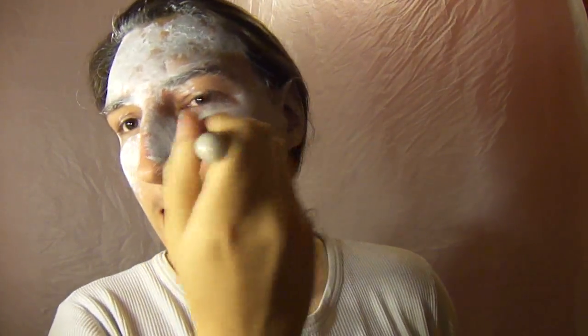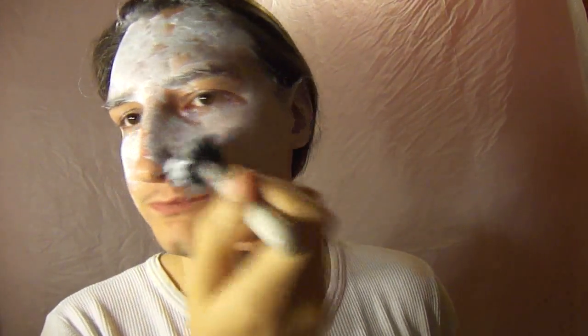You might have to do this a couple of times — cover your whole face, powder it, and then do it again. But we shall see. Just cover your whole face and neck and we'll be right back.